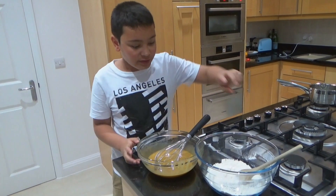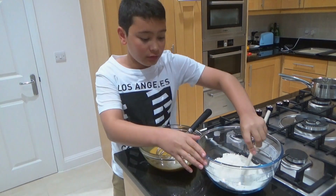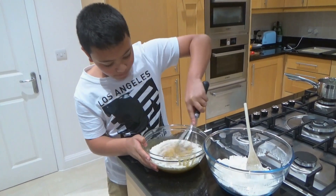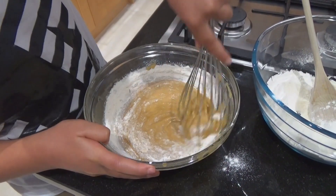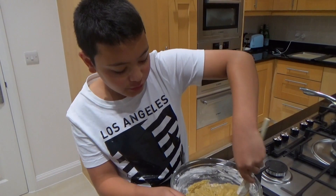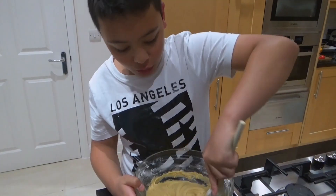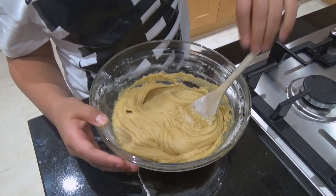Now I'm going to mix the sifted dry ingredients with the butter and sugar mixture. I'm going to do this little by little. Once all the flour is in, I'll continue mixing until you get the right consistency.